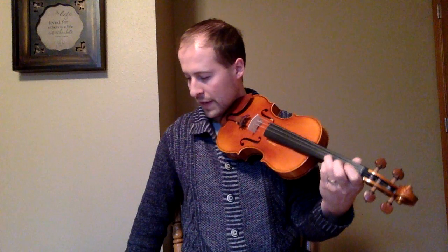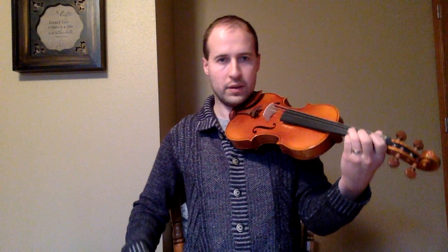Here it is, a little bit faster. One, two, three.